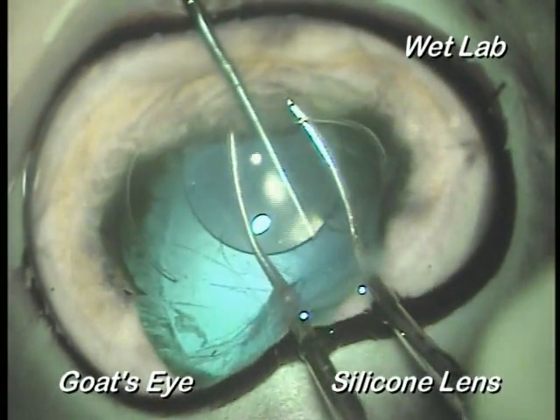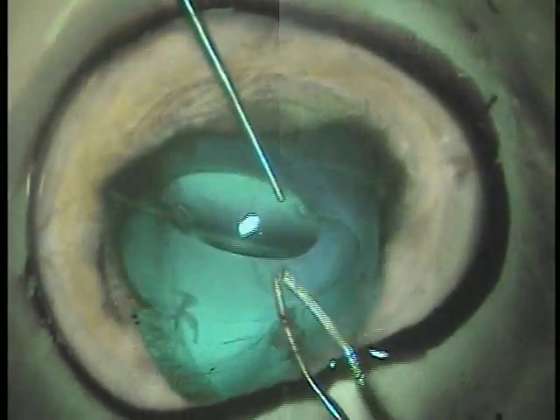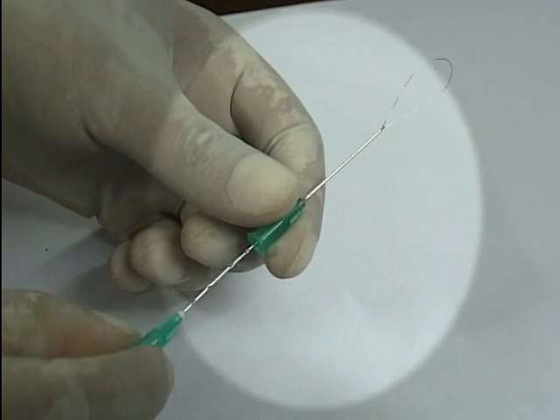Silicone lenses are difficult to refold or cut within the eye — they always tend to slip. We scratched our heads until we thought of this little wonderful device: the wire loop snare.